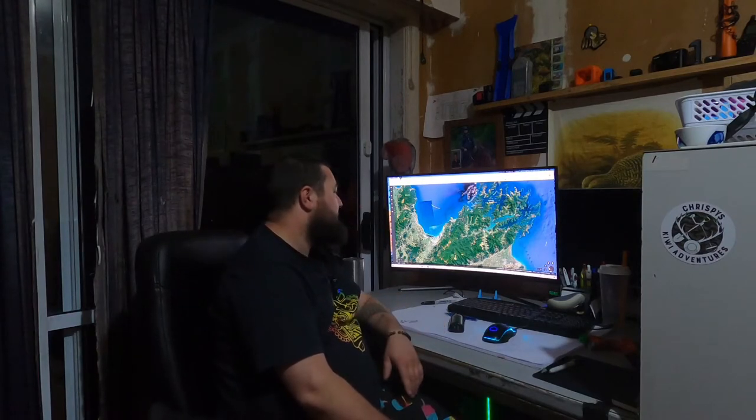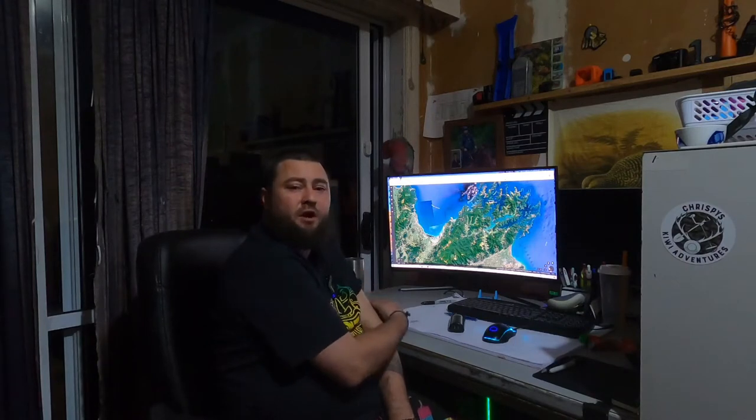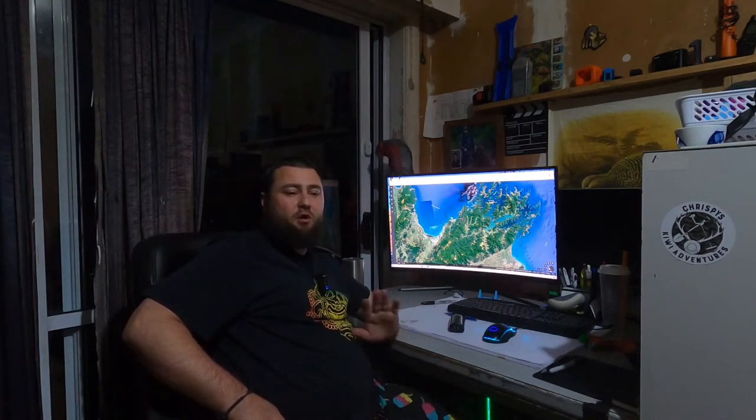I'll probably take the GoPro and the drone down there and do a little vlog from when I get there to when I finish. This video is pretty much going to be on how to camp somewhere without booking any accommodation — we've got no accommodation, all we've got is flights down there and a car.